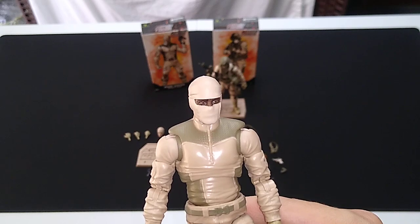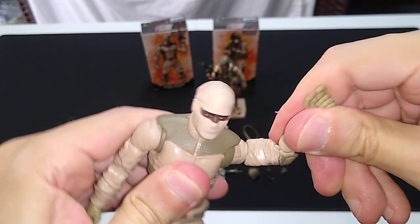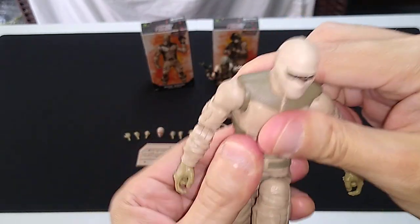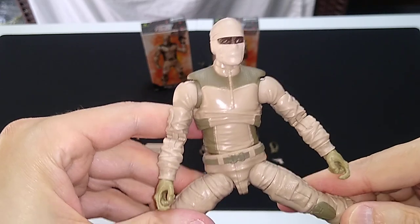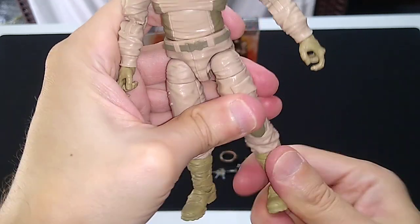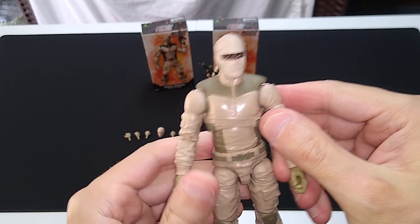I haven't gone through the articulation on these things in a long time, and we're in a position to do so here because I've got a basic buck. Excellent head articulation, butterfly joint, good double-jointed elbows, bicep swivel, wrist swivel, and wrist pivot. Two points of articulation at the waist — upper and lower torso — with rocking like on WWE figures. Good split, good kick, double-jointed hips so you can really kick high. Swivel at the thighs and at the boots, and double-jointed knees. These put Hasbro to shame in every way, shape, or form as far as craftsmanship, manufacturing, and engineering.